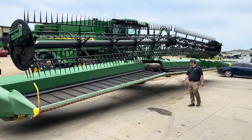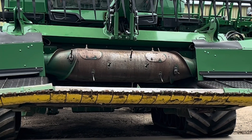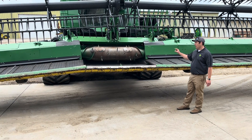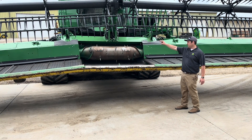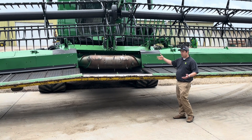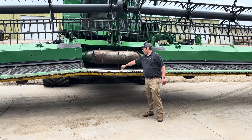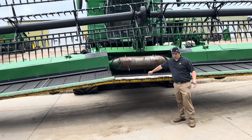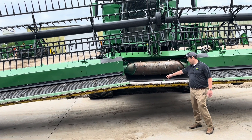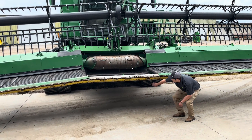Transitioning around to the feed drum — similar to the RDF. In certain conditions, you can adjust it up an inch: two bolts on top, one bolt on the bottom, and a turnbuckle to raise it up, then re-tighten everything. We also have a shark fin here to help with underfeeding, or in low-volume crop conditions that risk shooting over. This is an option that can be ordered.